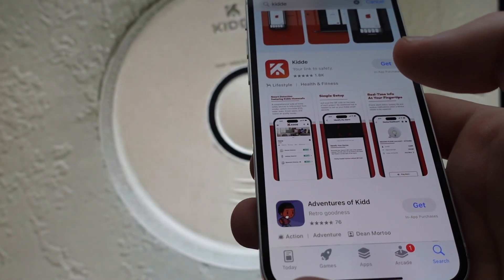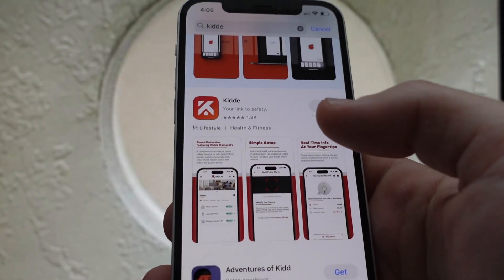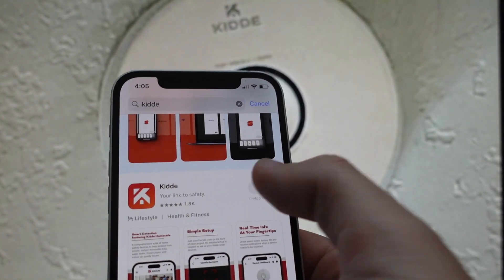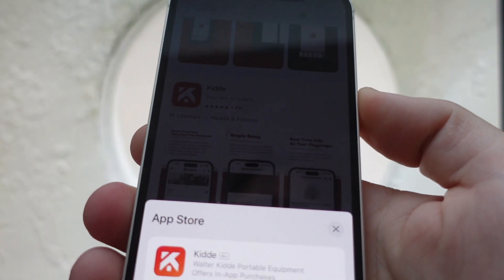Hey guys, I'm going to quickly take you through the steps of pairing your Kitta smart smoke detector with the app. The first step is making sure you have the app. This is the app that you need to get, so select it and make sure that you download it on your phone.